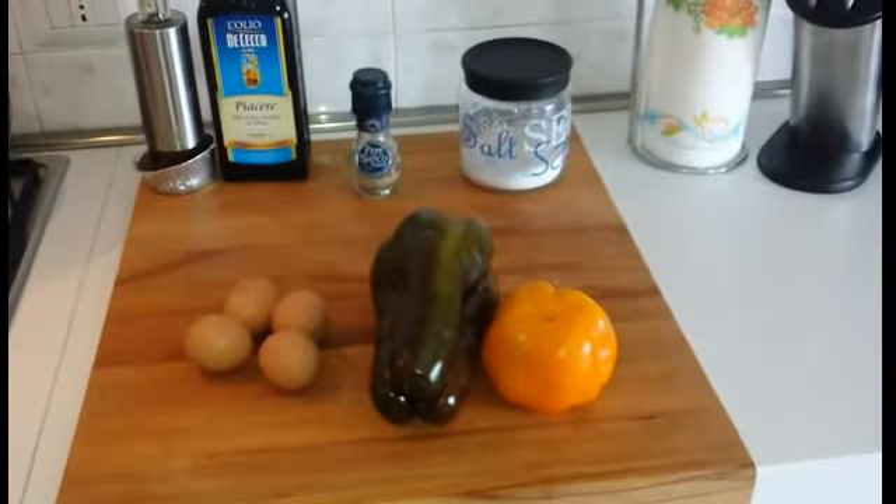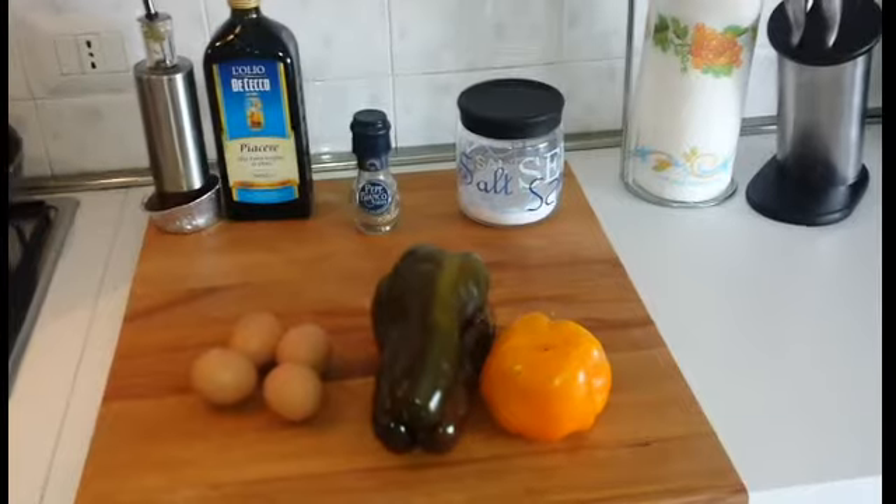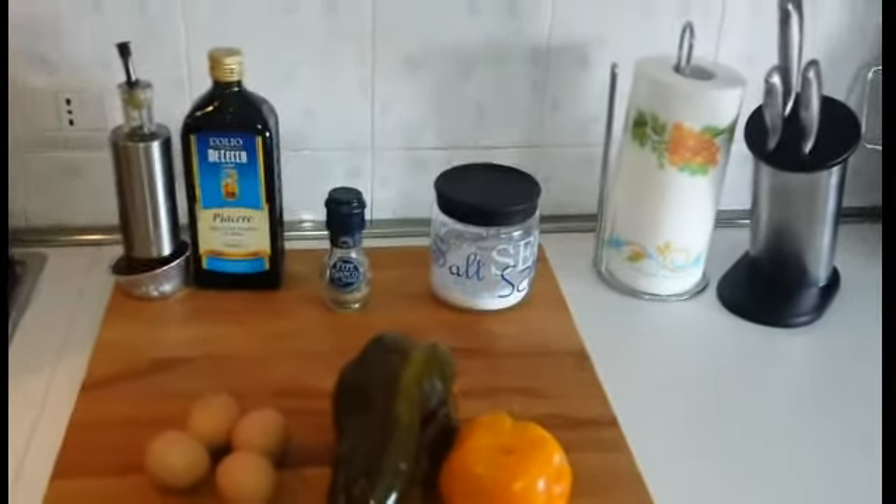Ci serviranno per le persone 4 uova, 2 peperoni, 1 giallo e 1 rosso, sale, pepe e olio extravergine d'oliva.